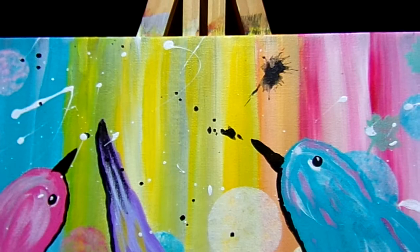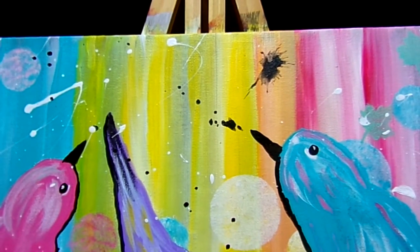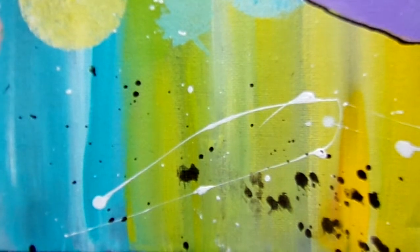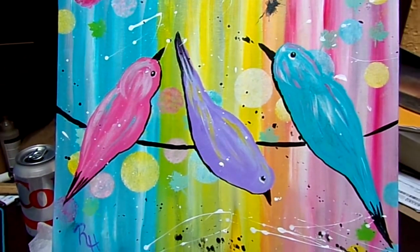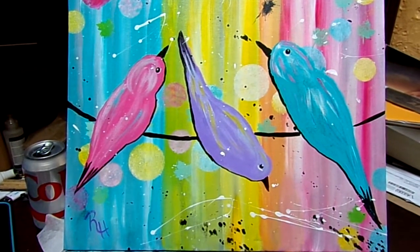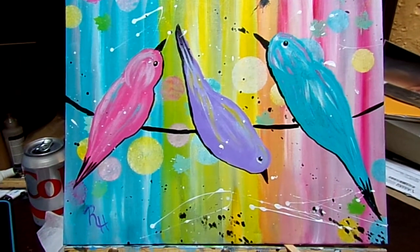The brush I used — I shouldn't have used it — it just holds a whole lot of water, so on some of them the shading looks thinner. But overall I think that was a big improvement to this painting. Feel free — like I said, it's your painting, do with it as you will, use the colors that you want.